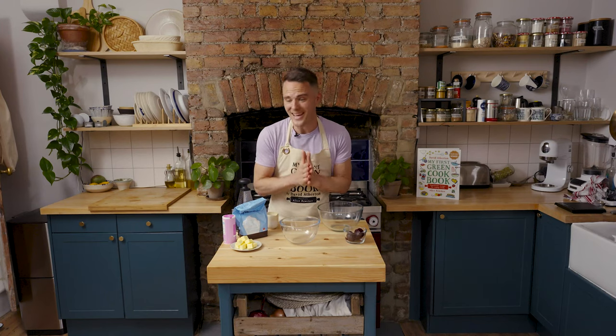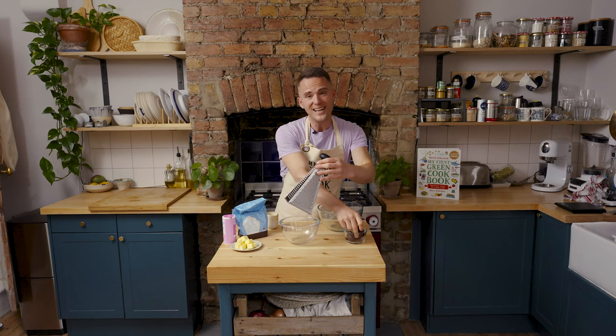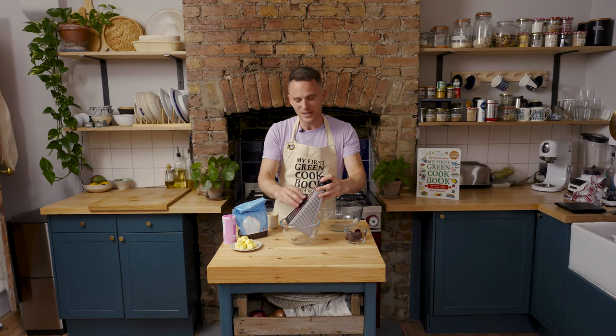These scones are pink and that is from cooked beetroot, so we're going to start off by finely grating cooked beetroot into a bowl and then we're going to add some milk.